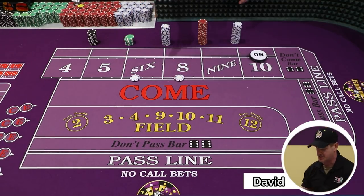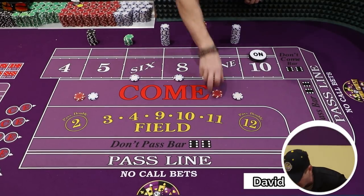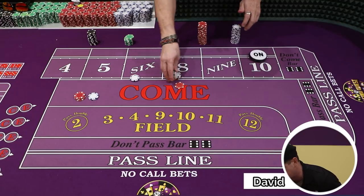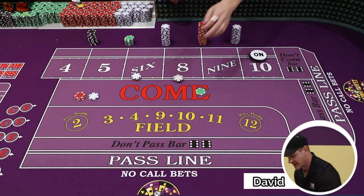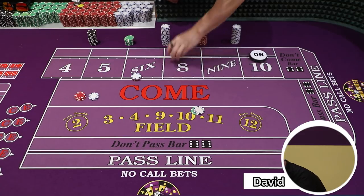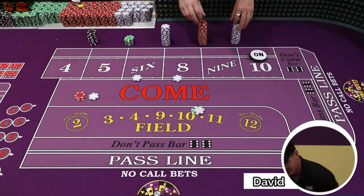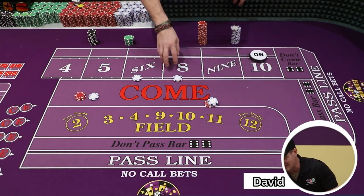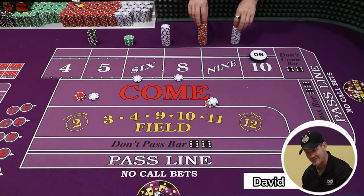Let's do this at a couple of different units. Let's say you just want to do $12 per hand on the six and eight. So $12 here — one of them hits, boom, we throw in a nickel, add that to our investment. We can either go all the way up on one or split it and go to $12 each. On the very next hit on either the six or eight, we take it down to its starting unit. We're out with $26, and we've got $6 each on six and eight. We're in $17 — so now we're up $9.